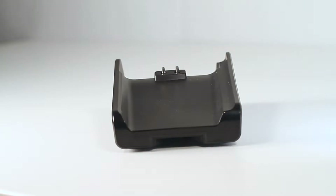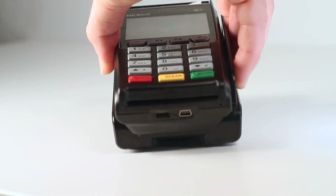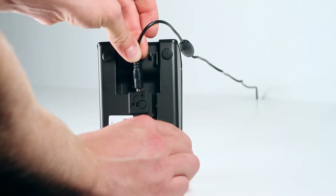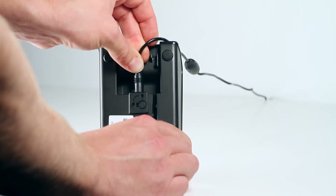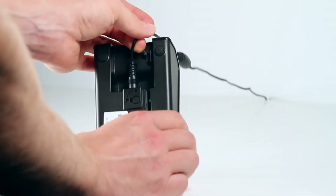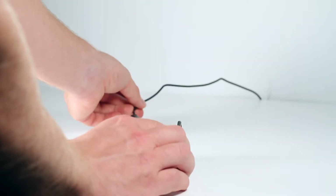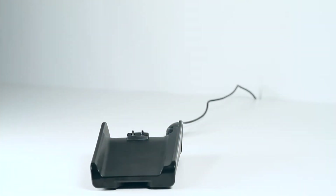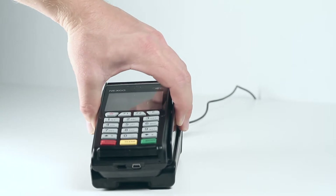A great addition to the G3 is the available charging cradle. The unit sits on the cradle to charge and is easily removable. The provided charging cable plugs into the back of the cradle and can be locked into place. This accessory keeps the charging cord from being damaged and gives the unit a secure place to sit while keeping any point of sale area looking neat and tidy.